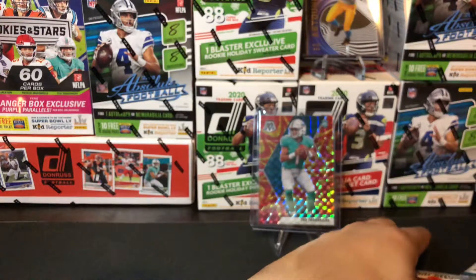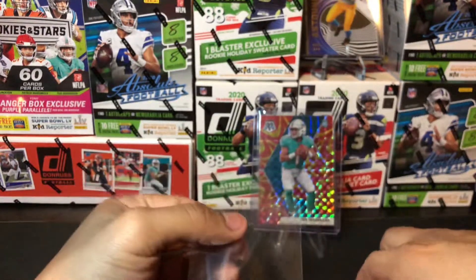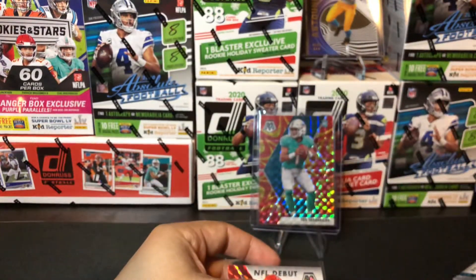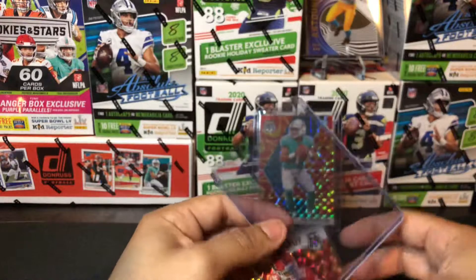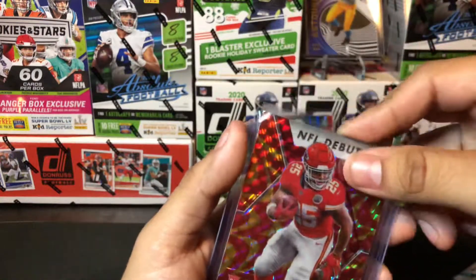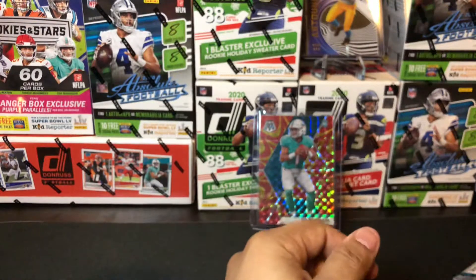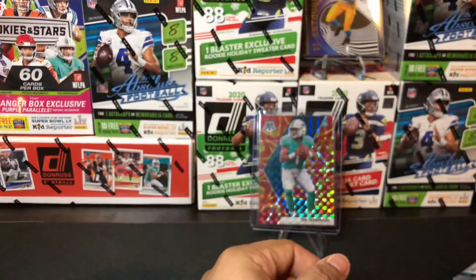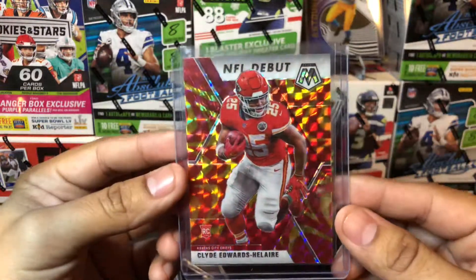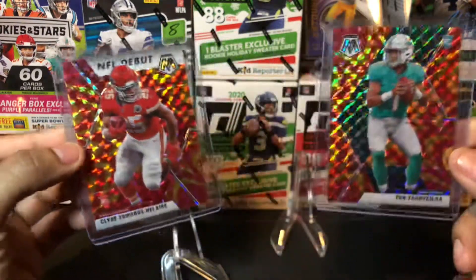So there you have it guys — some sweet rookie pulls out of those two mosaic packs. I just really love the look of the mosaic cards. I really wish I was able to find more for retail prices. I know sometimes you've got to pay resale but I'm not too big on that — I don't like to encourage scalpers that just go around buying and reselling. I do this to personally collect all these cards for my personal collection. Here's that Clyde Edwards-Helaire that we pulled — such a sweet looking card right next to the Tua. Two great rookies to pull.